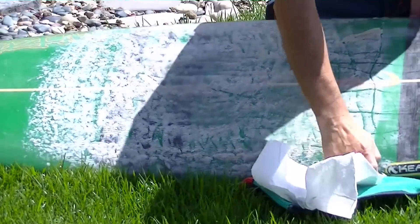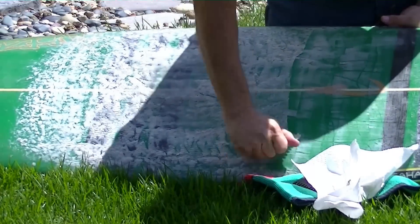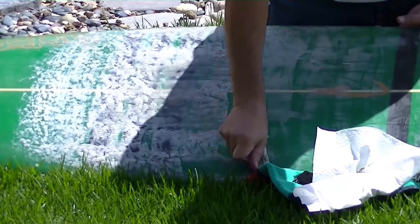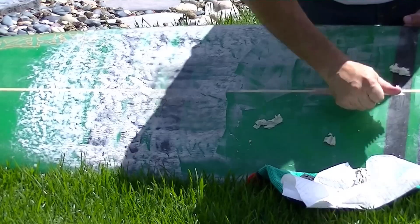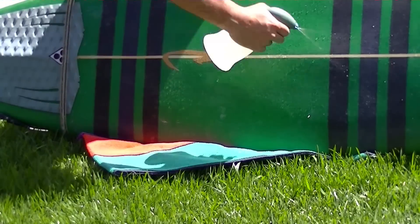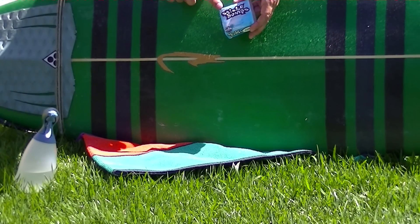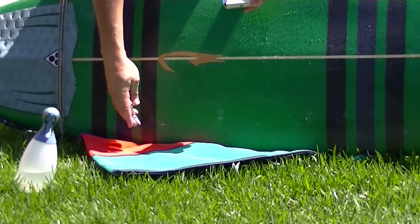When putting wax on your surfboard, one thing to keep in mind is choosing a wax that is sticky. There's a lot of surfboard wax on the market and some of it works and some doesn't, so you want to pick a wax that is sticky and holds its stickiness factor beyond one or two sessions. Today I'm going to use Sticky Bumps, manufactured by Wax Research Inc. Sticky Bumps is not one of our sponsors — I'm just sharing what I actually use when I'm out there surfing, and it hasn't let me down yet.